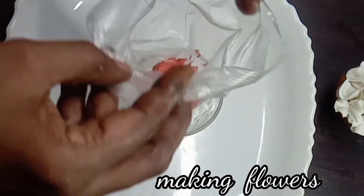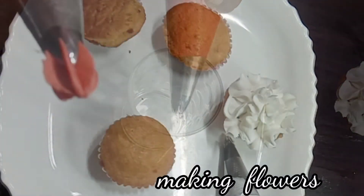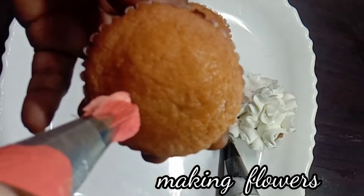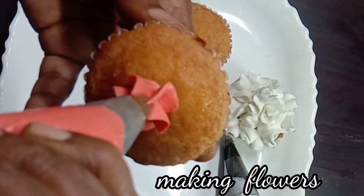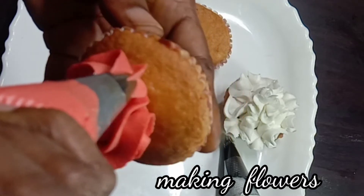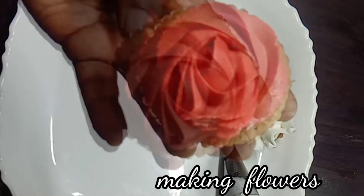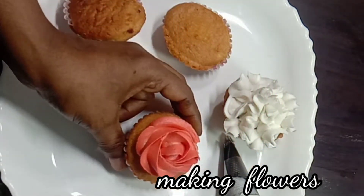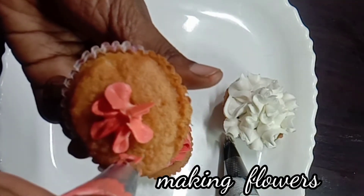This is a red-colored buttercream with a star tip nozzle. See how the rose is formed — it's very simple. If I put my hand on it, it will be nice. This is the first squeeze and rotate technique to form the rose.